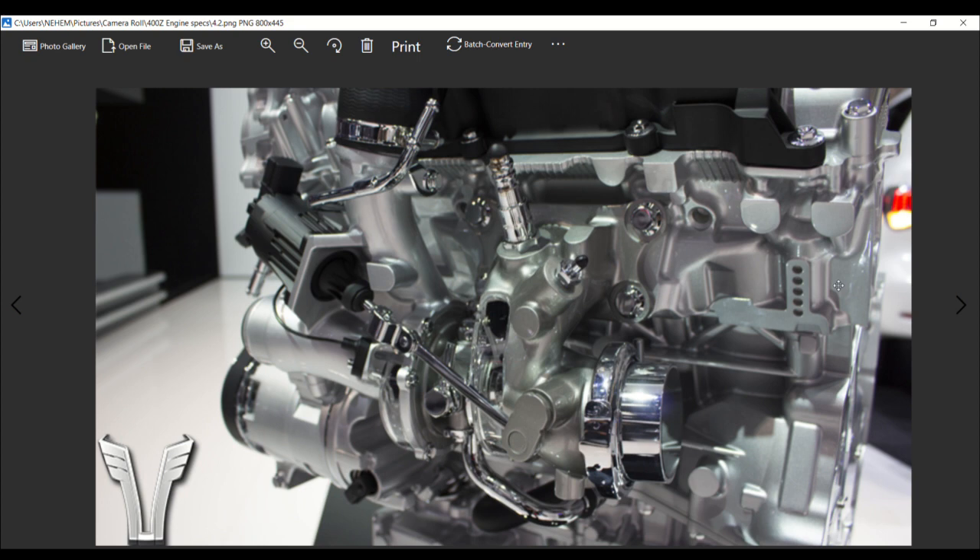There's a lot of anticipation with tuners and there's a lot of anticipation with those who are going to possess the new Nissan 400Z.